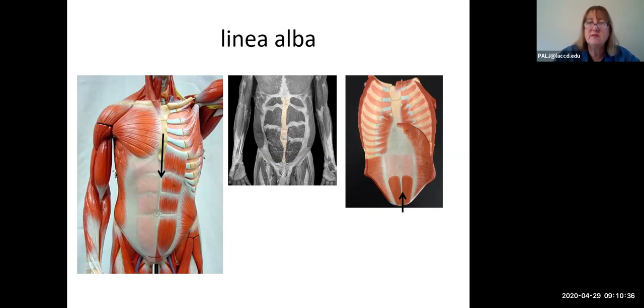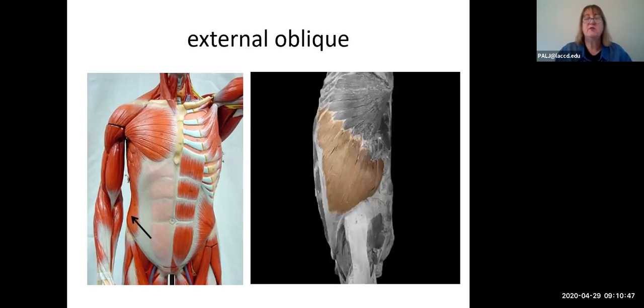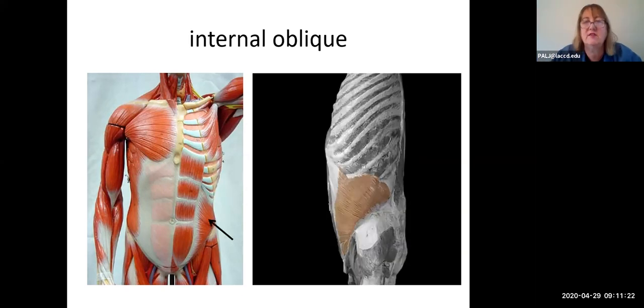All the other muscles in the anterior abdominal area are lateral to the rectus abdominis muscle. Starting with the most superficial, it runs from upper outer to lower inner, with its origin from the lower eight ribs — this is your external oblique muscle. Deep to the external oblique, going in the opposite direction, is the internal oblique muscle.